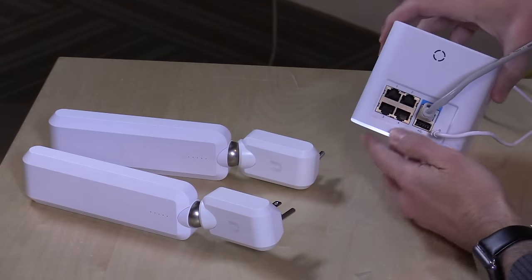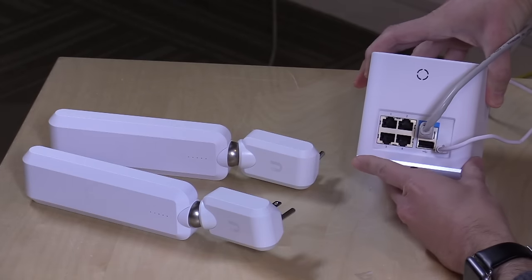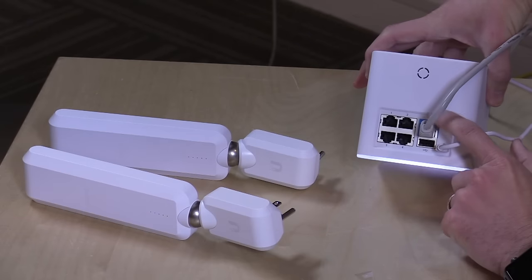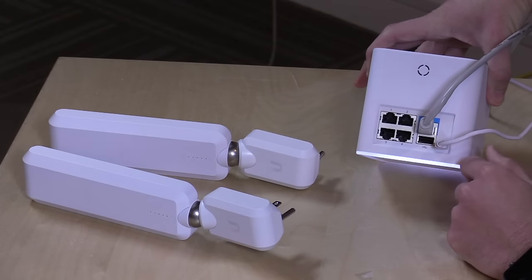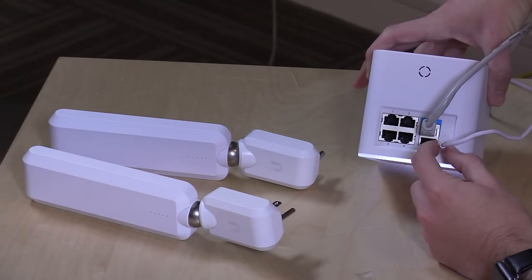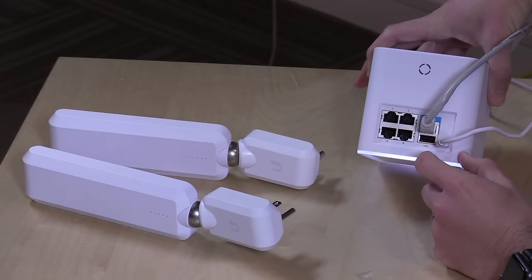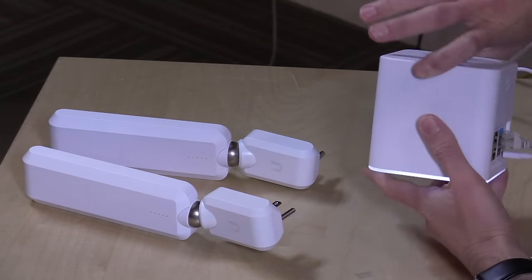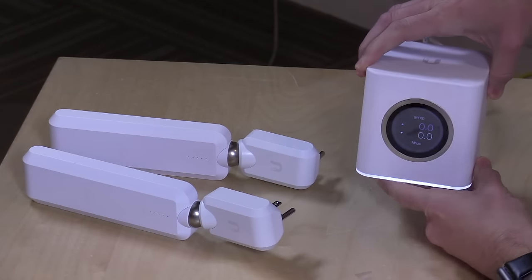On the back are just a couple of ethernet ports — four gigabit ethernet ports. You have your inbound WAN port for connecting to your cable modem or DSL modem, and of course it's powered over here. It runs off USB voltage, so it doesn't use all that much power, at least on the base station. The USB port, they say, is going to be used in the future, but they haven't indicated what that use might be.